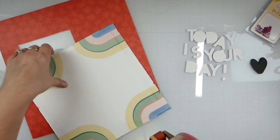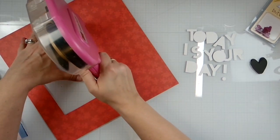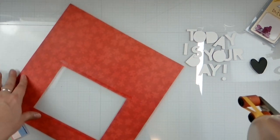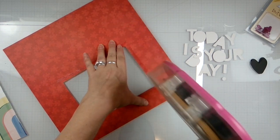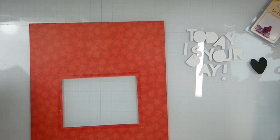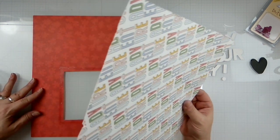I don't even know why I have half the stuff I have. I'm just trying not to mess up; it took me a minute to figure out what that said. This mat has a grid on it, which is helpful.